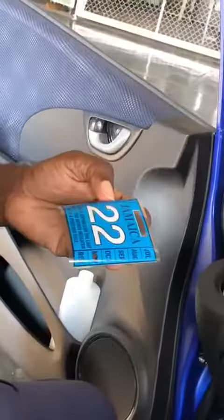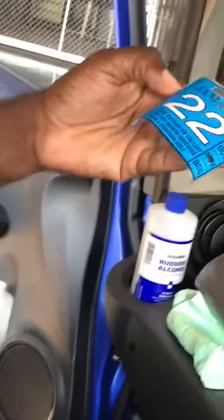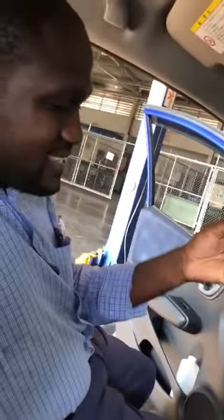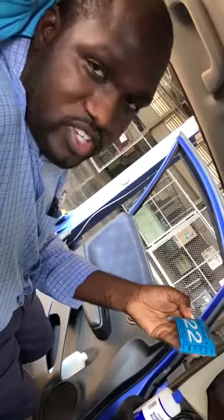Here it is, intact. So assume the glass was defective or broken — you don't want to pay for a new sticker again because the police will charge you. This is how you actually remove a registration sticker. That's it.